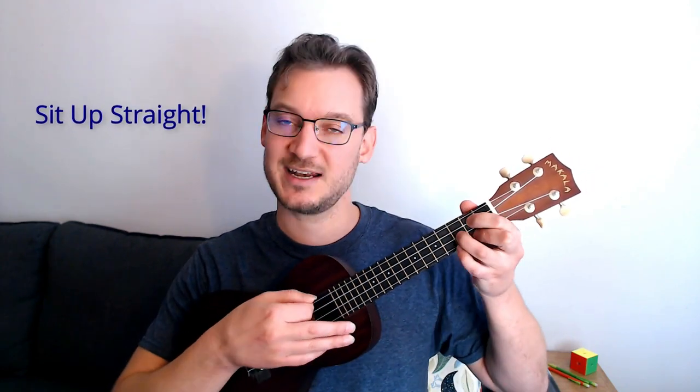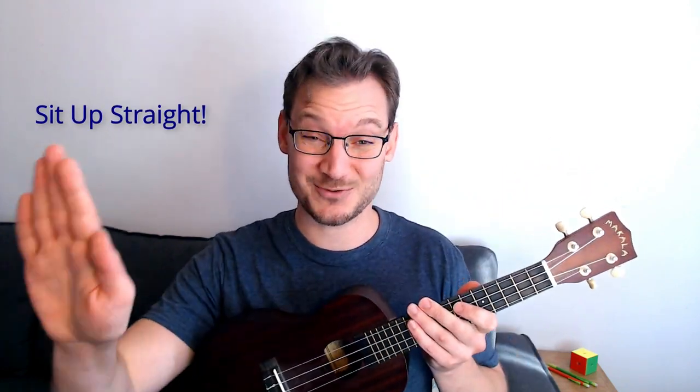One of the most important things while practicing, and this relates to how you hold the ukulele too, is posture. If you're sitting up straight, a music stand can really, really help. You'll be more focused, you'll be able to last longer, it won't be hard on your back, and it's just a good habit to make everything line up, sound good, and feel good. Sitting on a sturdy chair really, really helps. Think of your posture when you practice.